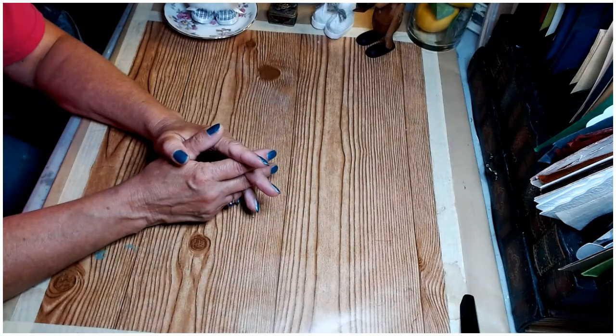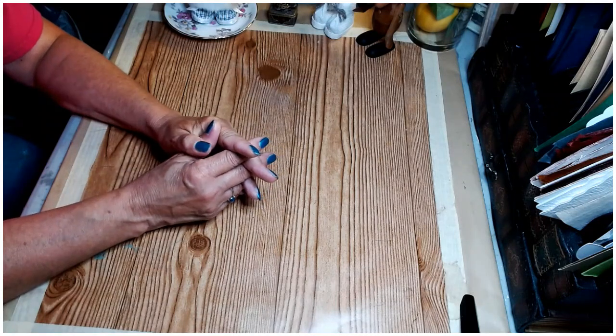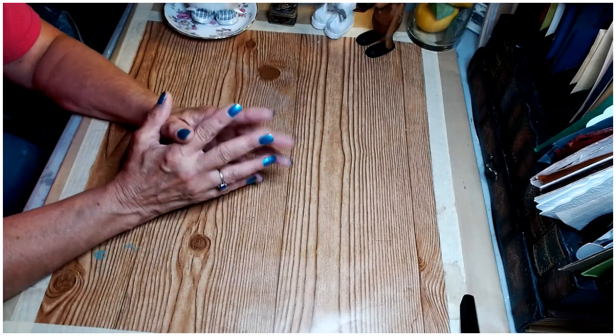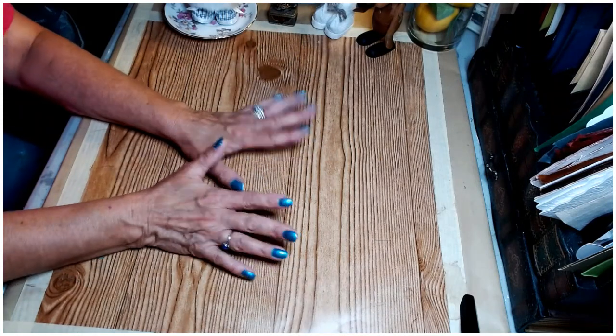Today we're going to be participating in the Trash to Treasure Challenge for July. It's hosted by my friend Brenda of Rustic and Lace, also my friends Amanda of Six Kids and a Glue Gun and Chantel of Crafty Hints by Chantel. I'll have each of their channel links in my description box below as well as a link to the awesome playlist. Check it out guys, it's going to be amazing.